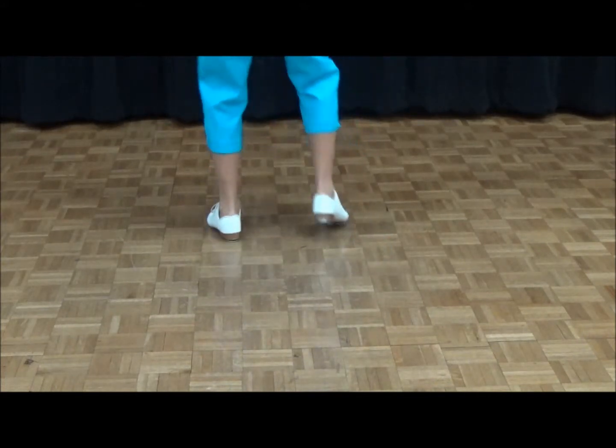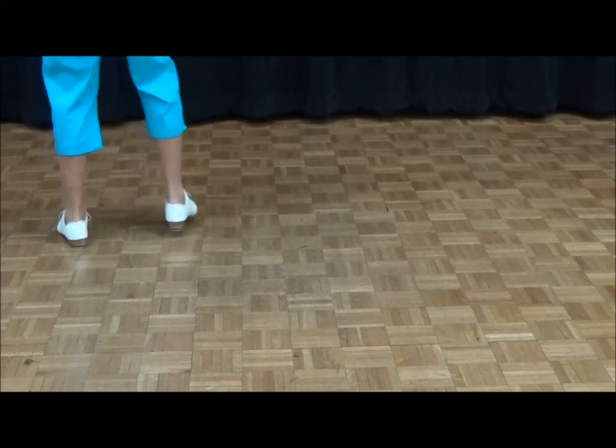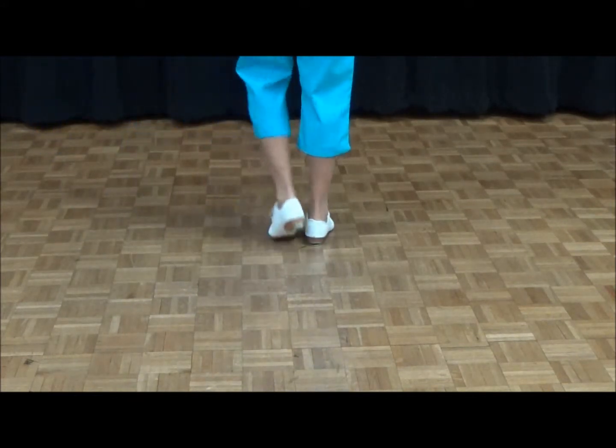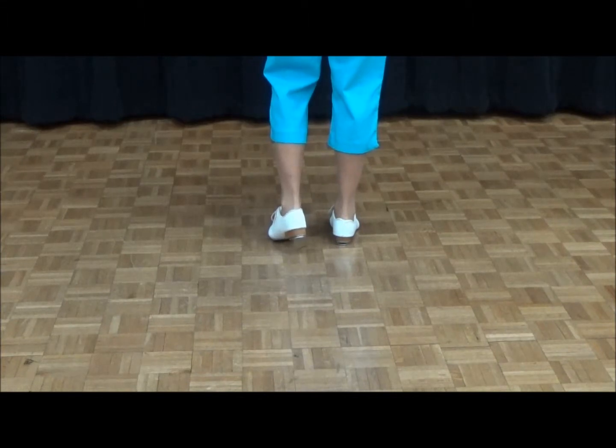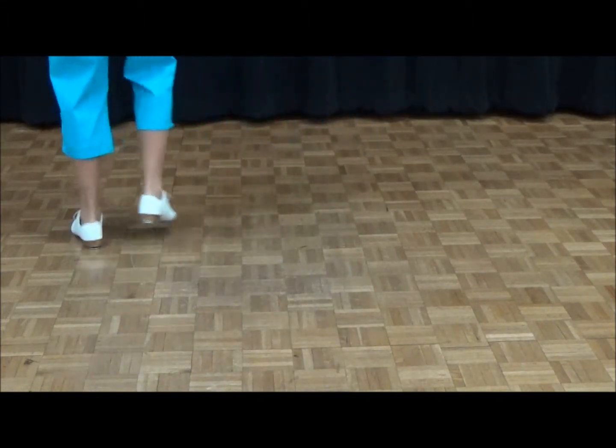Push to your left. Push to your right. You're going to repeat your push left and right. Ready, go — to the left, and back to your right.